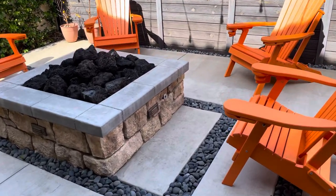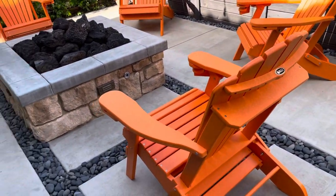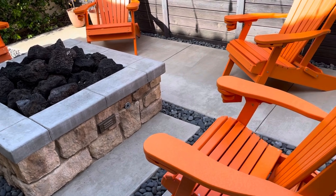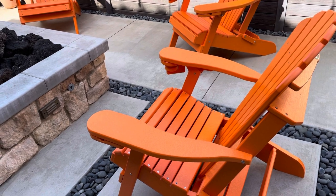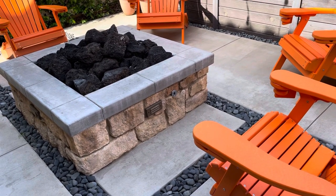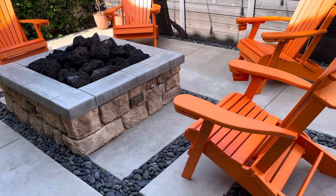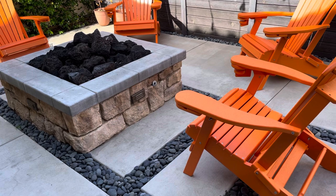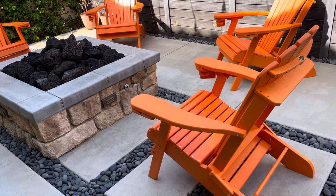Hey everyone, how's it going? I want to share with you the ECCB Adirondack chair. We actually went through two Adirondack chairs made out of lumber before. They only last about a year and a half to two years before they start getting brittle and the wood starts deteriorating. Even though we put additional covering on to protect them, we usually leave them out in the elements here on the west coast — lots of sun, no snow, but some rain during the winter months. The rain and sun definitely take a toll on the previous Adirondack chairs.